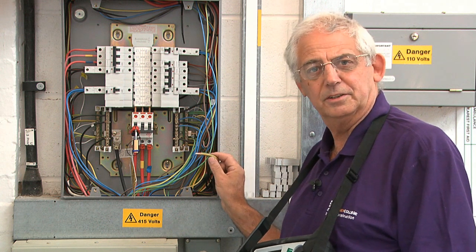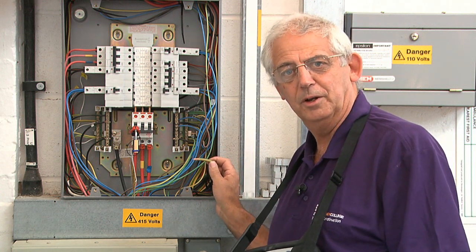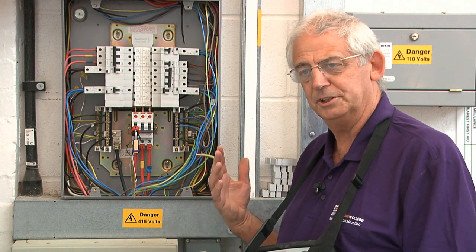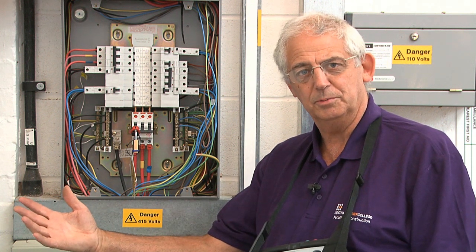I've disconnected the earthing conductor because I don't want any parallel paths. When I do the test I just need to know the resistance between here and our supply transformer.